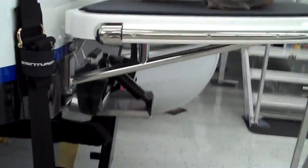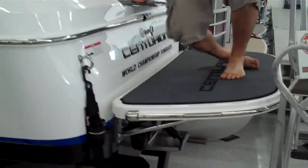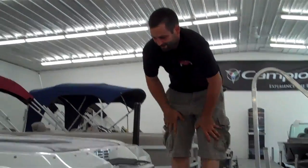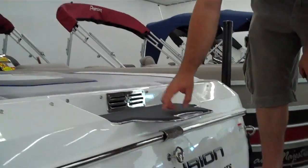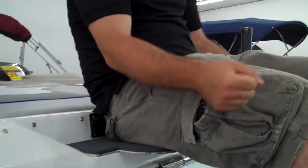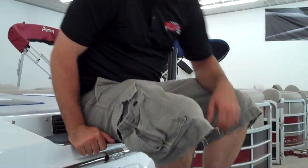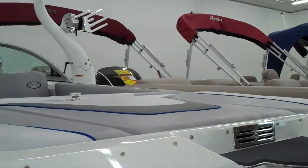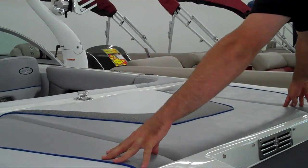It does take two people to do it correctly, but this can all come off if you're looking for storage room. Part of the bling bling package that Rob and I were talking about would be this rear seat. It is very nice — sit down, put your board on, gives you a good spot to relax. Both sides also have the ballast system in them.